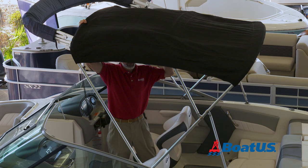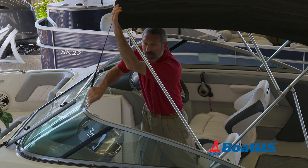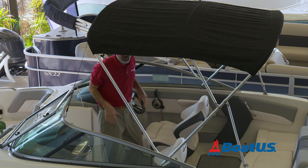Now with the bimini top in this position, we can affix the forward straps. These give you the forward support. You need to pull down at the front to get some slack into that strap and clip it in place. We'll do the same to the other side. Boom, you're all set.